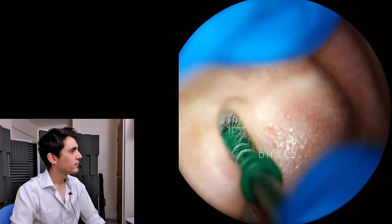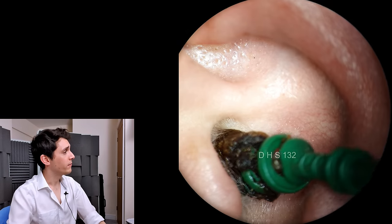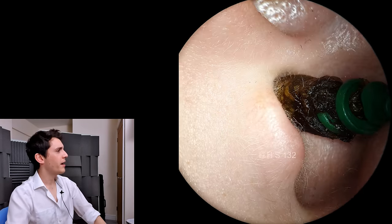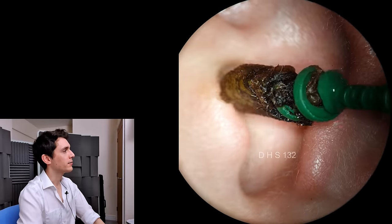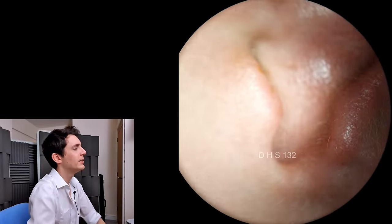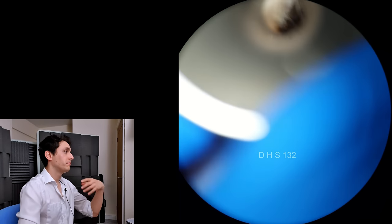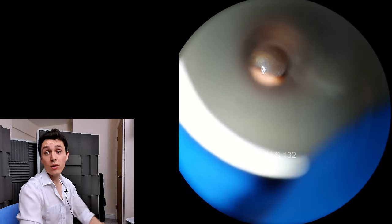I'm just going to extract the main culprit here. And there we have this very, very extensive, very dark, almost black plug of ear wax, which is a sign that it's very old wax — it's had plenty of time to oxidize. The patient felt immediately fantastic, hearing loss resolved, and the ear felt loads more comfortable.